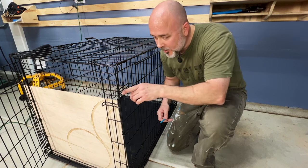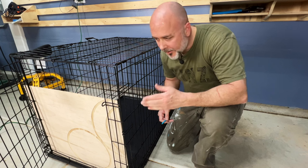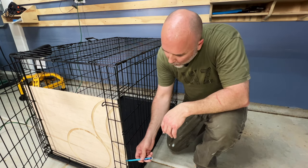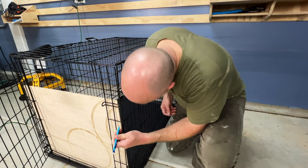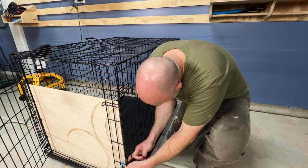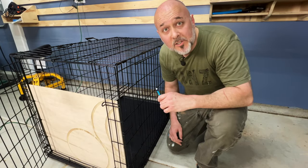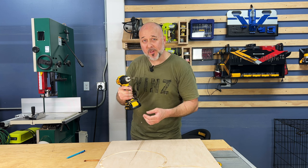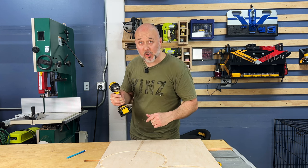This kennel has cross bars like most kennels. So put your piece inside and then mark where you want to drill. We're going to do two drill points — one about there and one about there. Do that to both sides. Then take your drill with a 3/8 inch drill bit or any comparable size and drill where you marked.